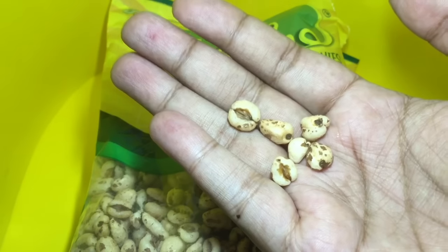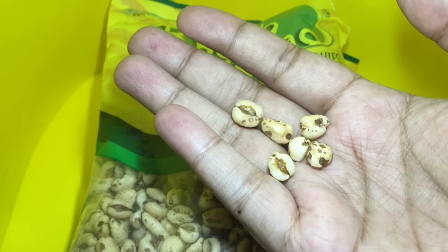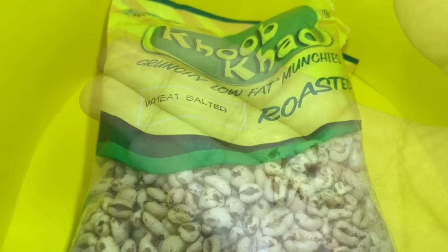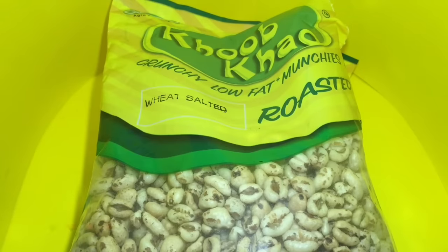They are salted, so it tastes really nice. Once you start eating it, it melts away in your mouth. Quite nice.